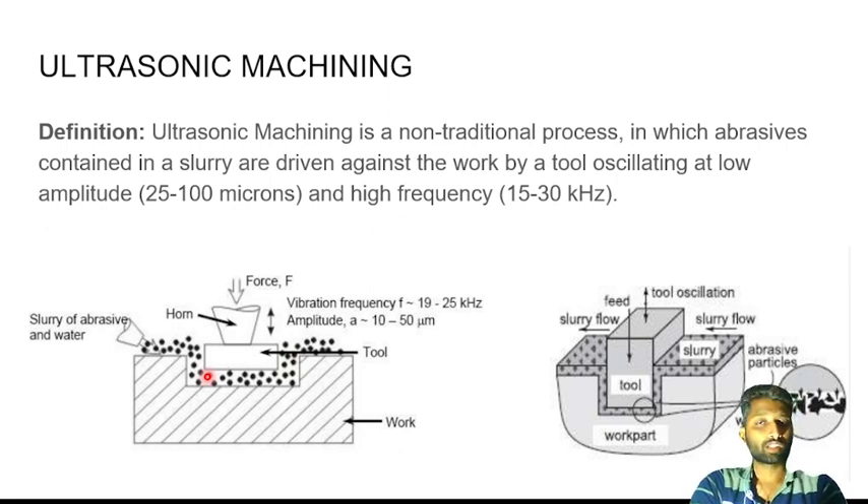The surface is not directly cut or injured. The material removal happens because of friction — the skin is cut due to friction, and the friction is caused by the abrasive material. That is what causes the material removal.